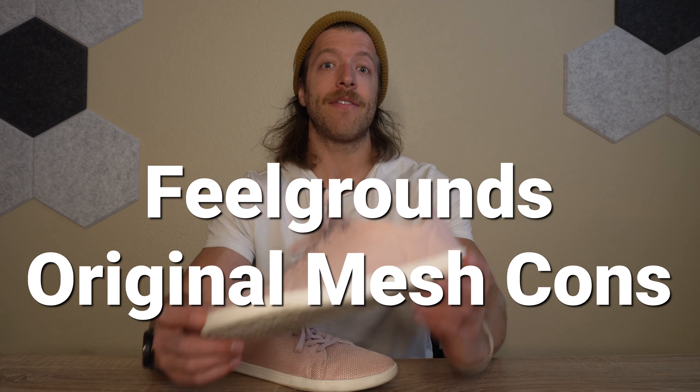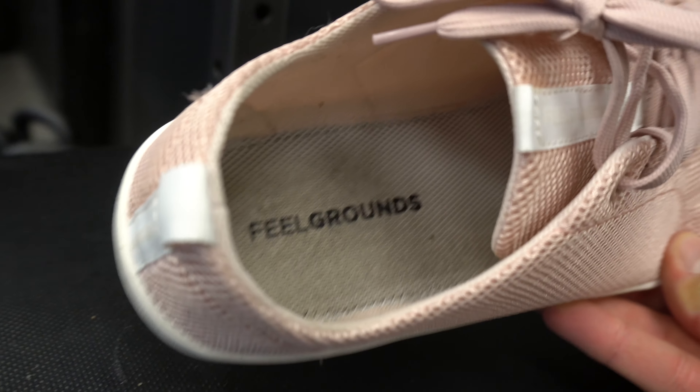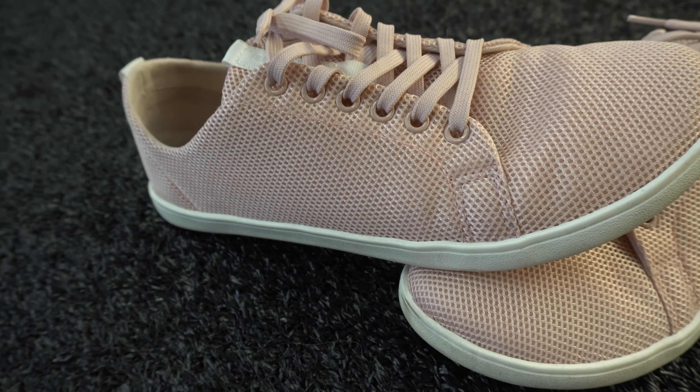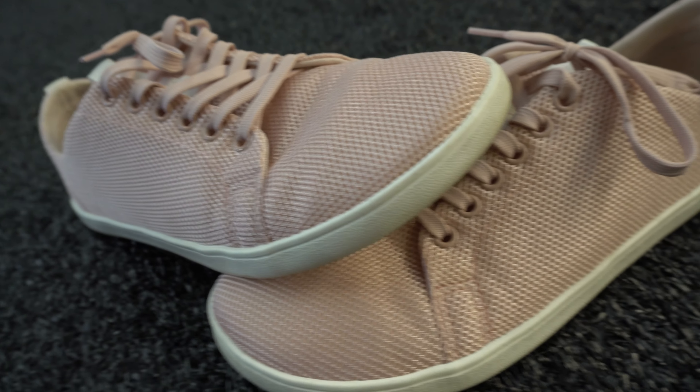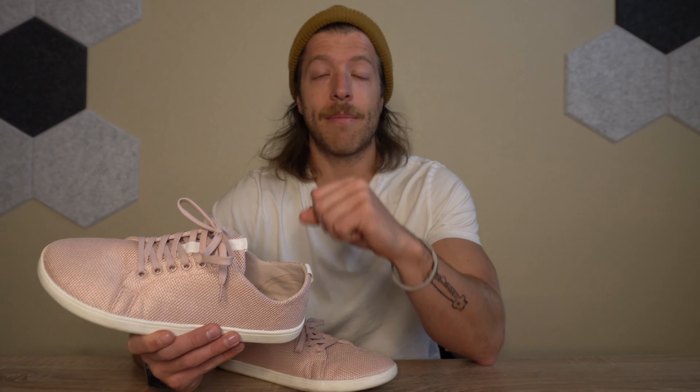Now let's talk about a couple of cons. The first potential con is that they do not come with an insole — they have a finished internal construction. This could be problematic in two cases. First, if you're brand new to barefoot shoes, you'll probably want a little insole for comfort and acclimation, so you'd need to source a separate one. Second, for durability — if you're wearing these outside and step in water, it can get through the shoe pretty easily since we don't have an insole to separate the foot from the sole.